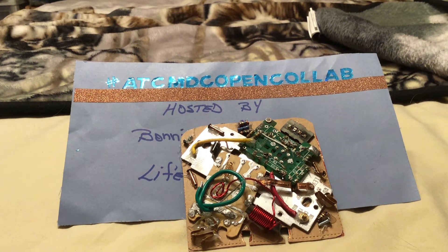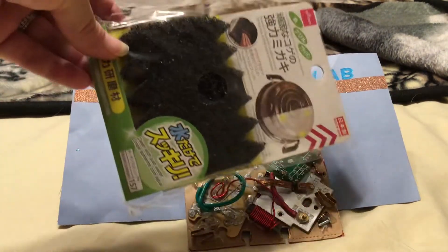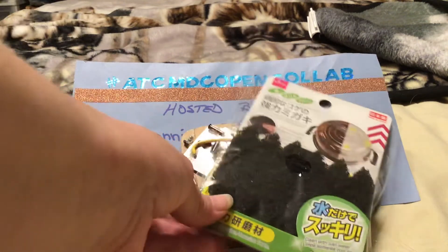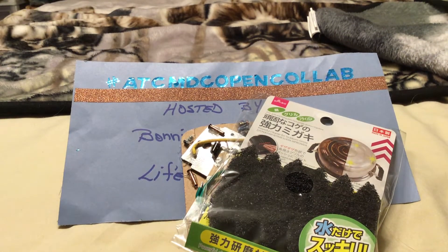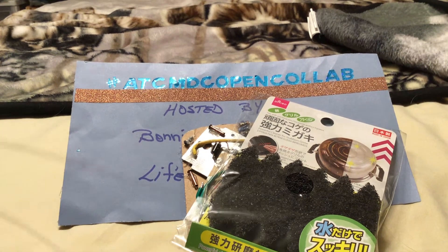The next thing I'm going to show you is the product review. This is a kitchen scrubber from Daiso. You guys have seen this before if you've seen some of my hauls. I love this little scrubber — in the example with the pot it really is true.